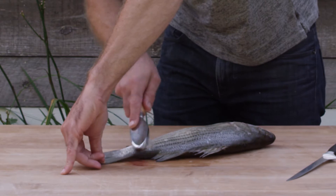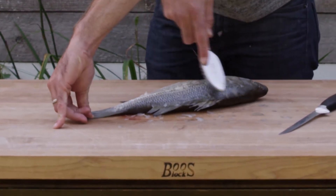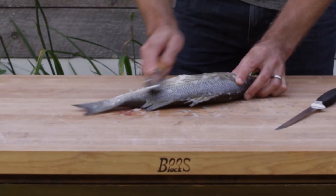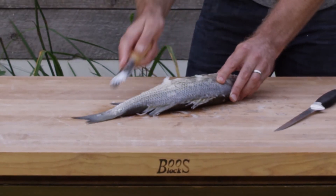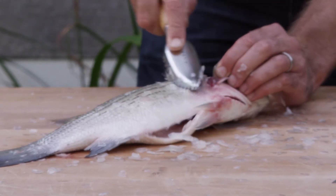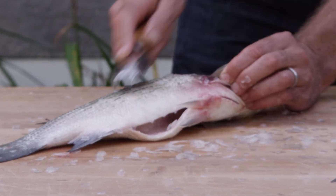Hold down the tail and just work in small gentle strokes all the way up the backbone, up against that ridge line of those fins, and then follow through all the way down the rest of the fillet. You also want to be sure to pull the pectoral fin up so that you get under it and get all those scales as well, all the way up into the head.